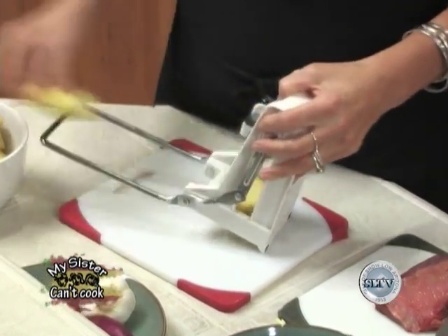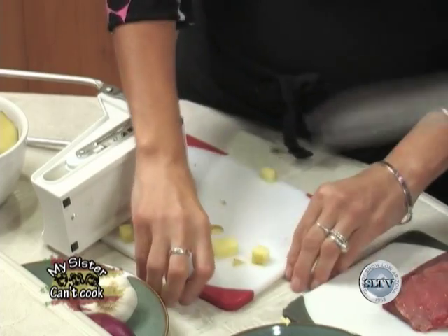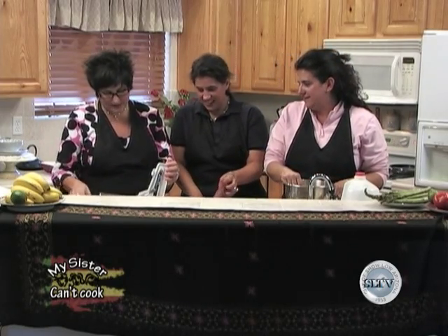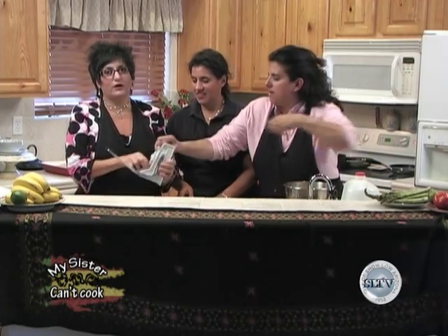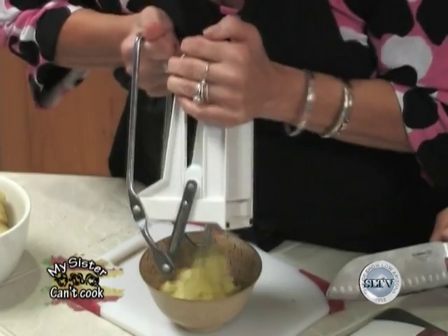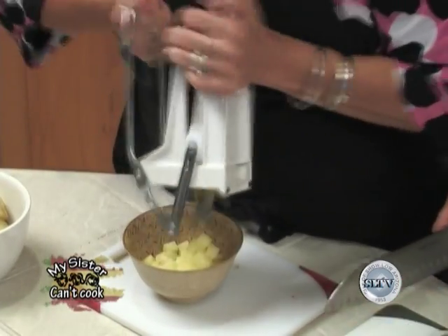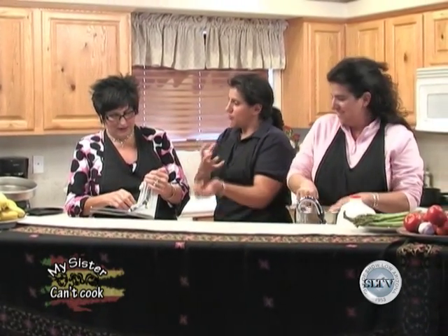Look at this handy potato cuber gadget! The reason we use it — it works really well. The whole point is to try to keep everything the same-like sizes so it all cooks evenly. You can see the potatoes go everywhere on the counter. Are you holding it the right way? Just mix your dough, Rika!